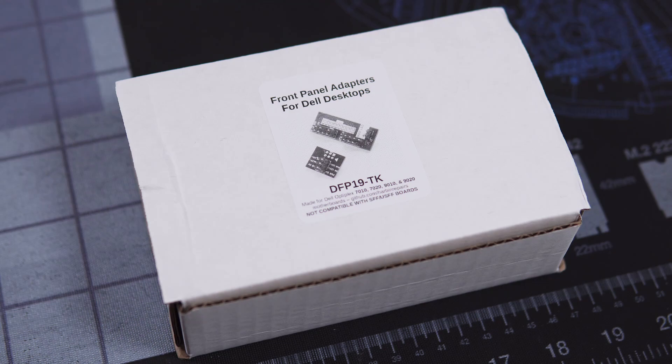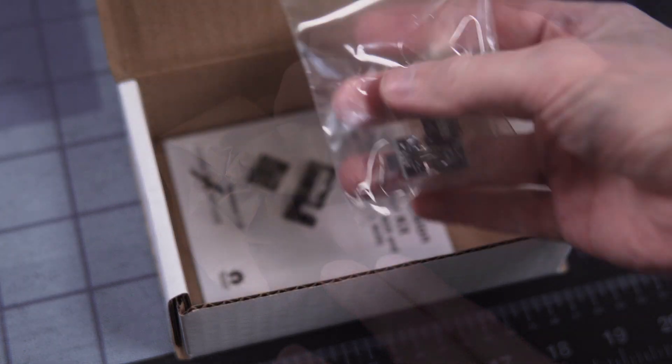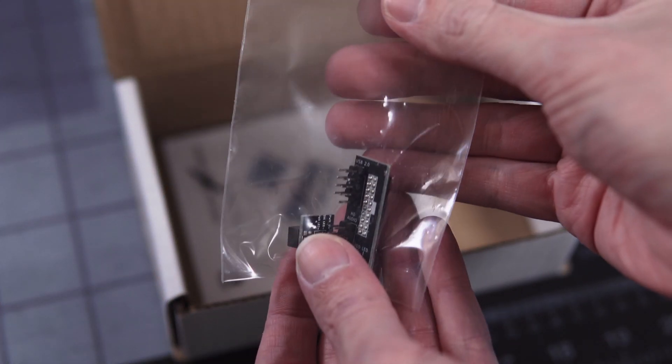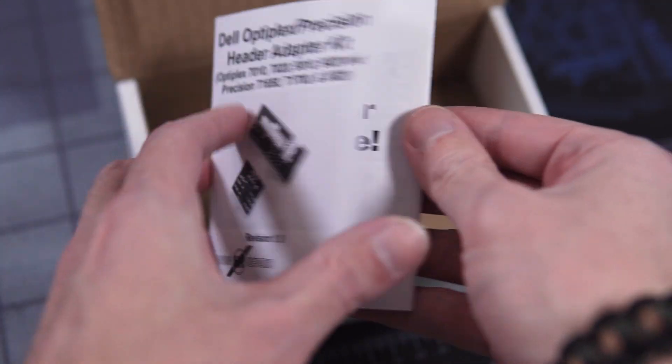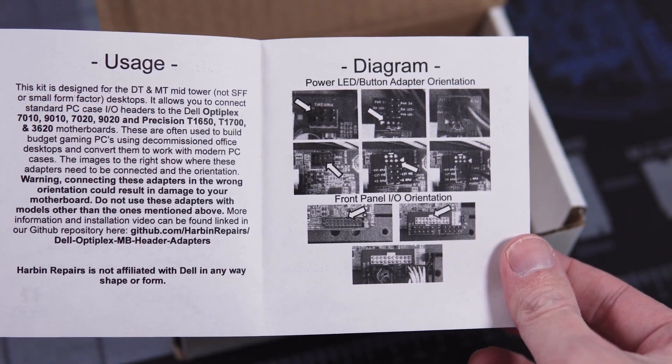This particular kit is for the 9020, as my test bench uses a 9020 board. When they show up, this is what you get: just a simple white box with a picture of the kit on the top. Opening the box, we have some packing paper with a small bag with the kit inside, and we also get an instruction manual that tells you everything you need to know, like compatibility, but most importantly, orientation of the connectors.